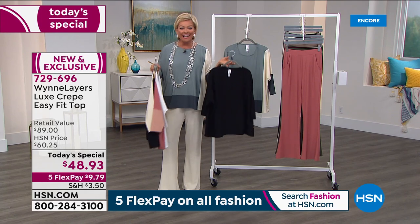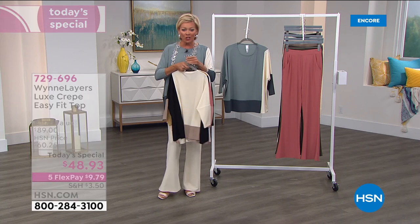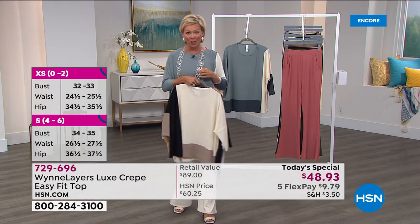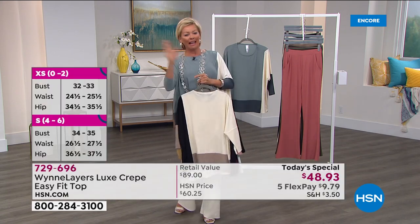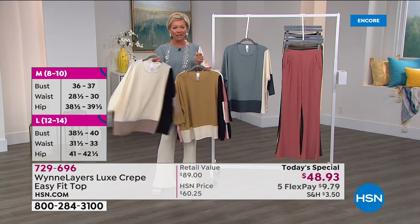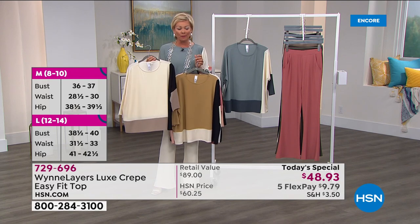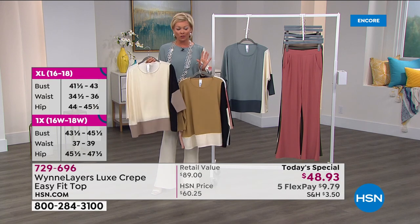It is here today during this big event. Everything is on five FlexPay, so you're getting your top home for less than $10. And if you have an HSN card, add a sixth flex. I don't remember the last time we did a Marla Wynn anything at under $50.